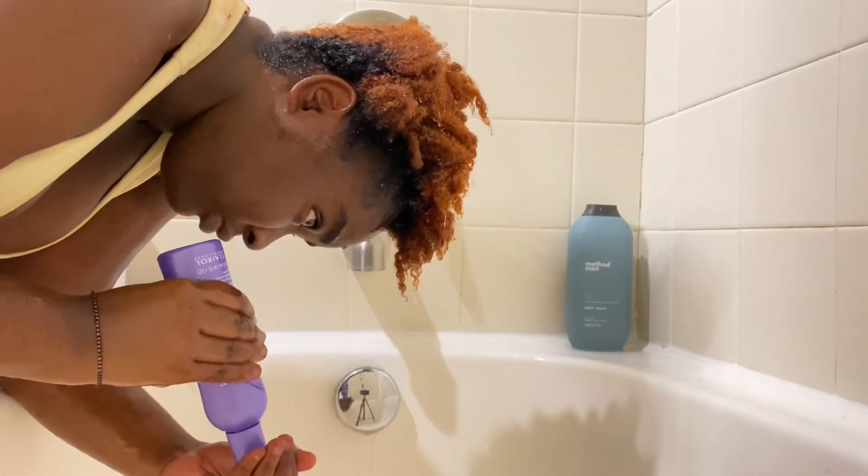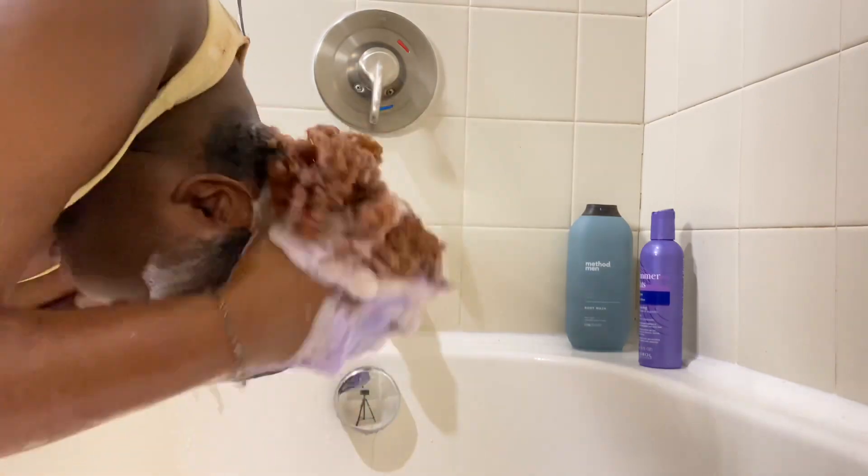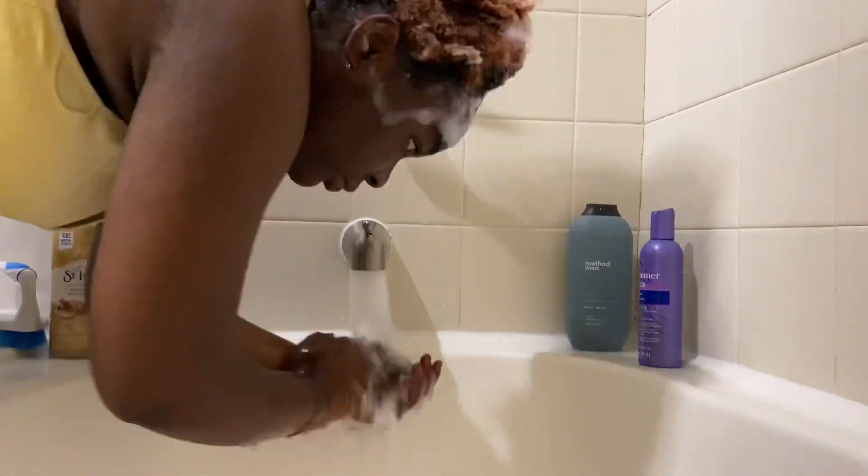I washed out all that product from my hair using the purple shampoo, because that's what you use when you're dealing with hair color or bleach — you always use a purple shampoo. So this is me drying my hair.